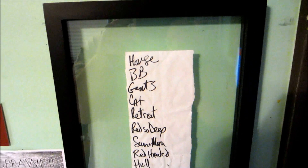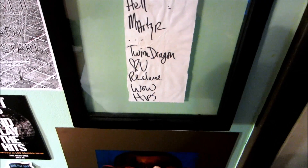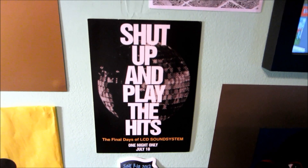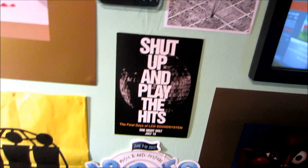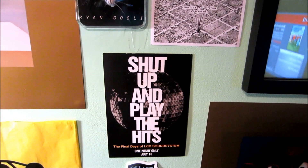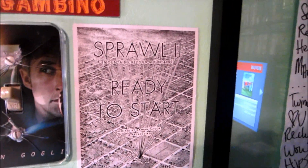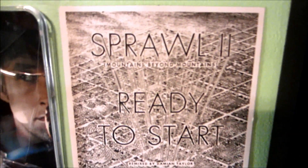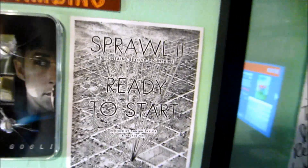This right here is Tim Kasher from Cursive — this was his set list from the show I went to, another one of the best shows I've ever been to. There's a stain from the drink he had, and if you open it up it smells like alcohol. So this is the set list from that great show. 'Shut Up and Play the Hits' — little mini poster. I did go see that movie on the one day that it showed, July 18th — the final days of LCD Soundsystem. Really really good documentary and concert film. Cool art that came with the Record Store Day exclusive Sprawl 2 and Ready to Start — Arcade Fire remix thing. The remixes are awesome.